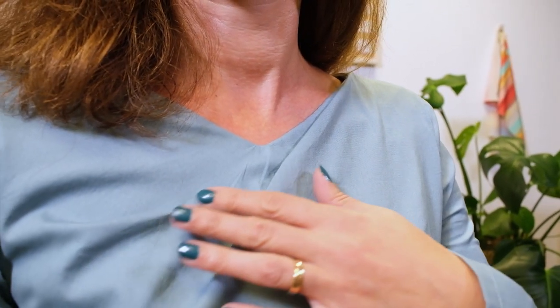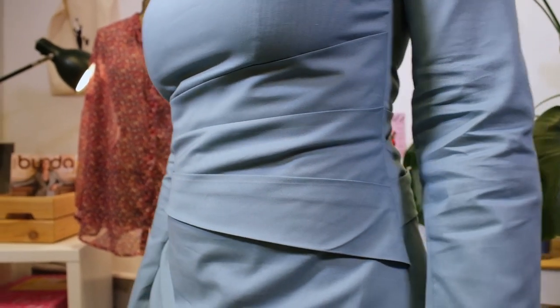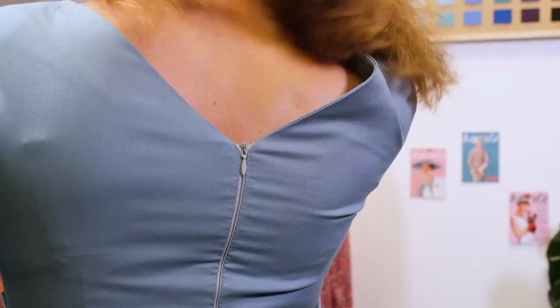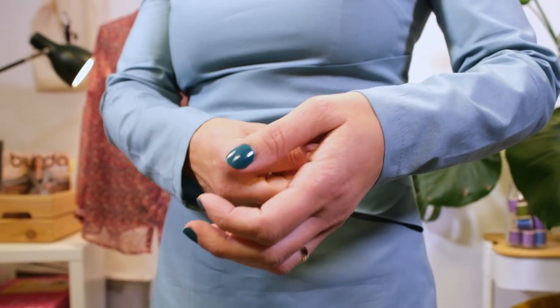The cut features a v-neckline emphasized by a tuck and a pleated band that creates a curvy waistline at the front and back. The back is symmetrical and the narrow sleeves are long. We decided to make this dress in a high-quality poplin fabric. The outer fabric is a gray and dark blue and the lining is a gray and light blue for a look that is simple yet elegant.